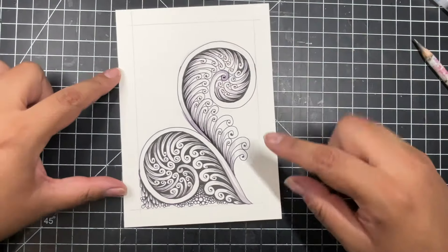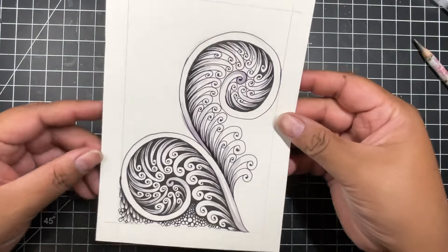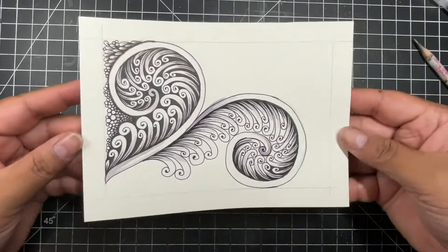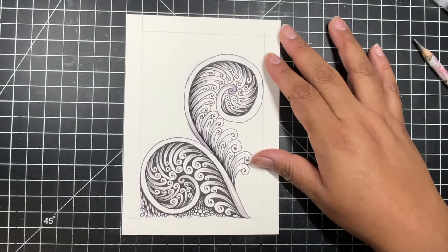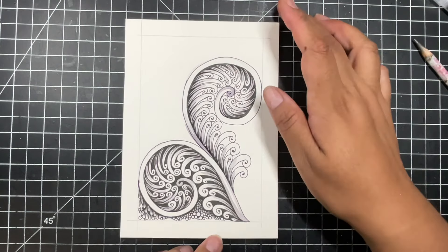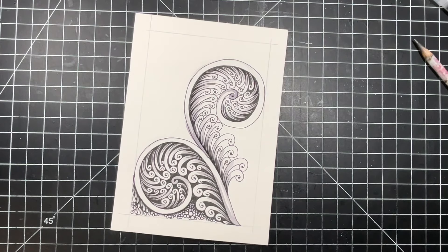All right, there we go. We can let that dry and maybe come back to it later and see what else I can add — I'm probably going to keep adding a lot of designs around here. But for now that is how we do it. I just wanted to give you a chance to see if this is a design that you like. It'll be lots of fun — I'm going to try it in a couple of different drawings and see what else I can make with it. I hope that you enjoyed this one — thank you so much for joining me and I hope to see you in the next one. Have a good day!